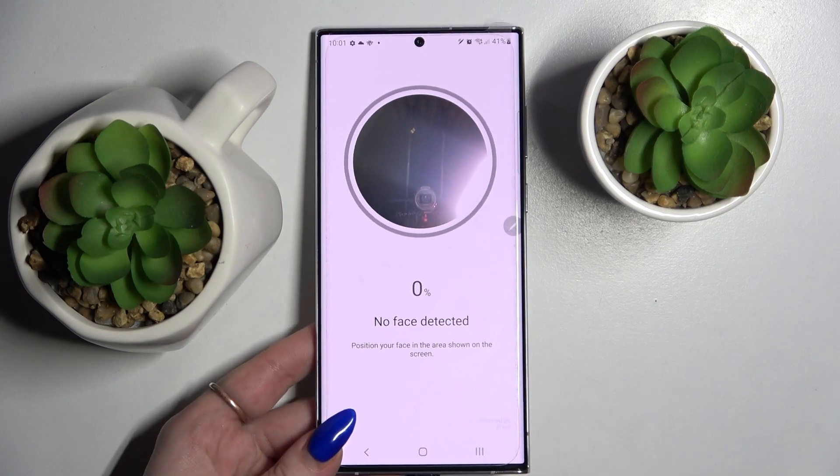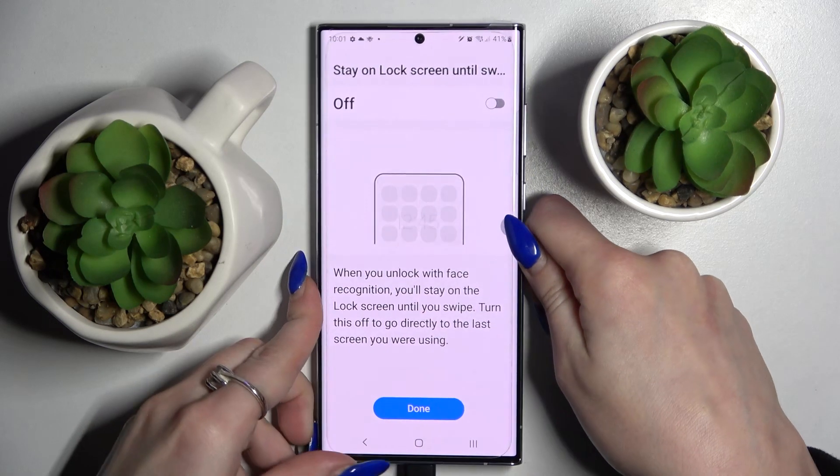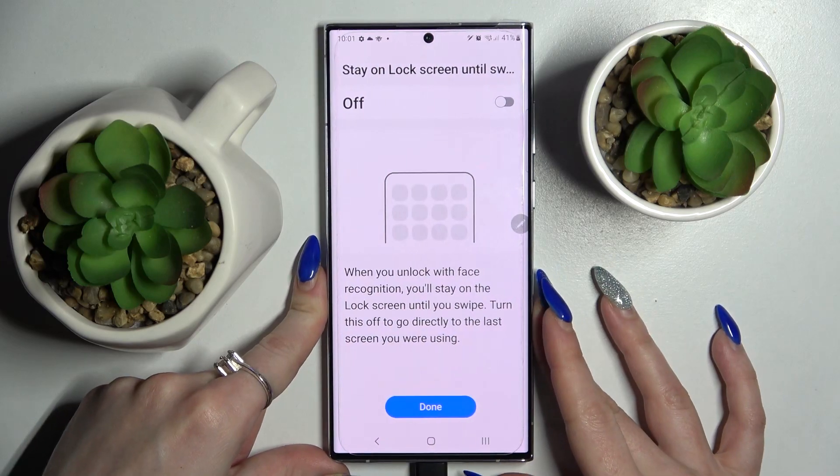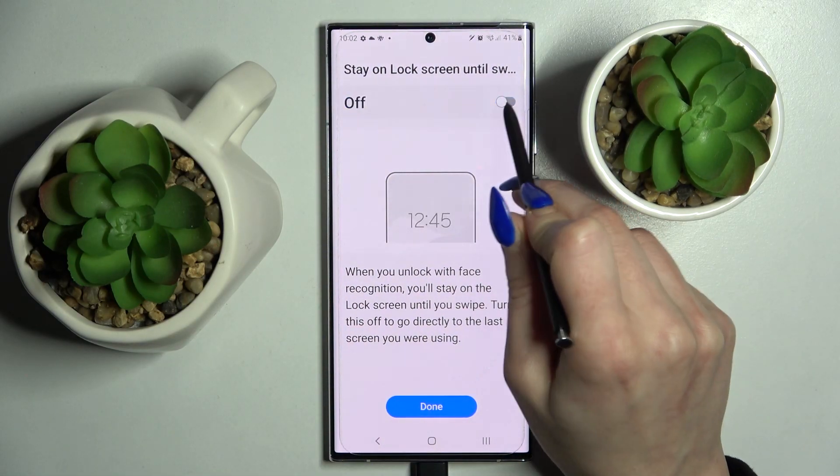Remember to keep your face in frame. Over here you can adjust the feature 'stay on lock screen until swipe' by tapping on this feature over here. And when you're ready choose done.